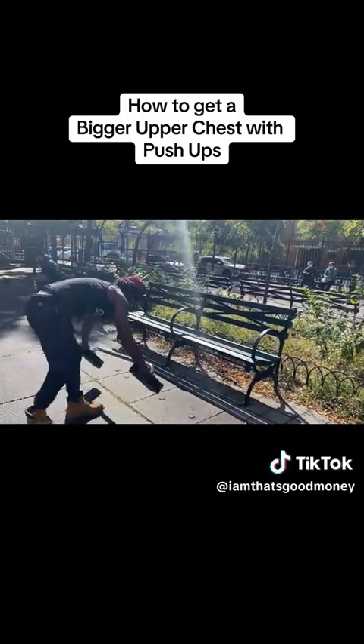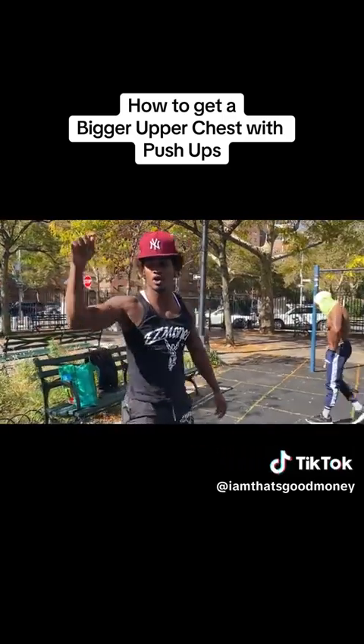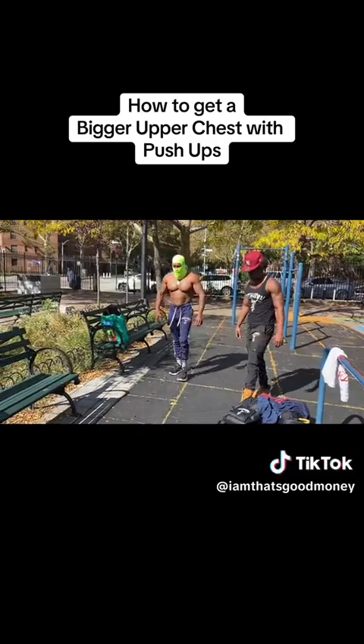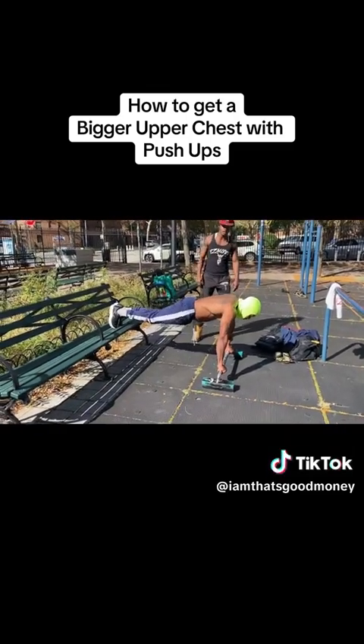So what we got next? Up next we got some holds. We're going five-second hold, five push — four-second hold, four push — all the way down to one, decline. Remember, head up. We want to hit that upper chest. Make every rep count.